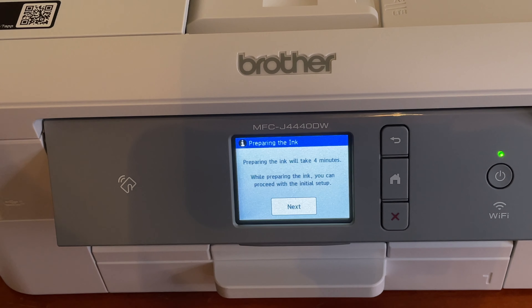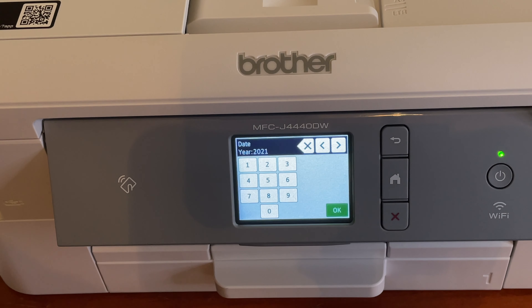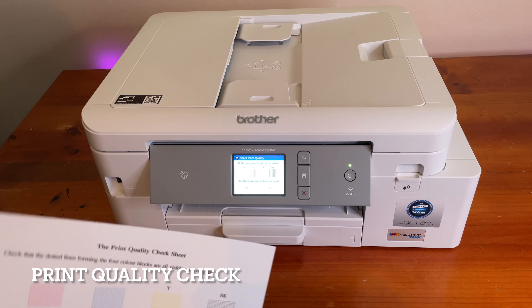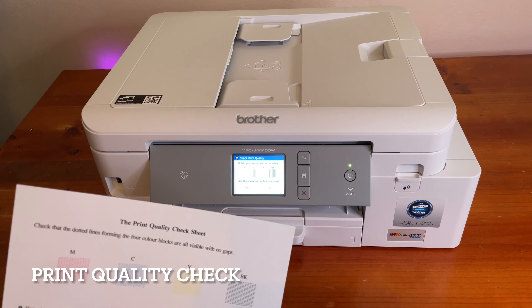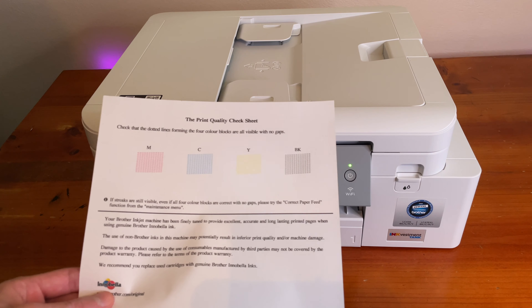It says: filling the ink reservoir with ink from cartridge 1. Preparing the ink will take 4 minutes. So while it's doing the ink setup, we can prepare the rest. It actually took about 2 to 3 minutes. After that, it will just print a test page automatically.